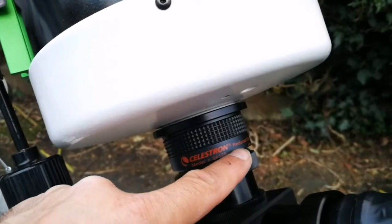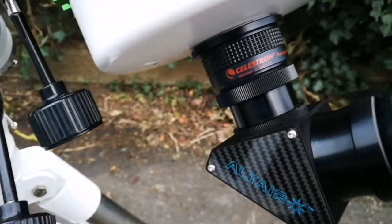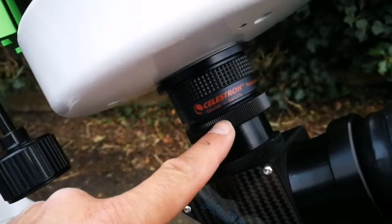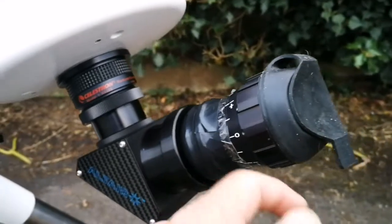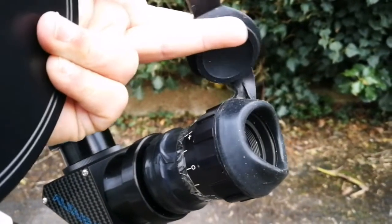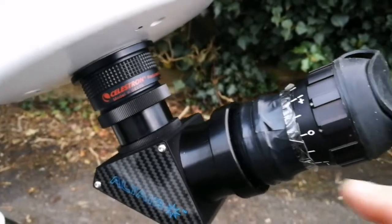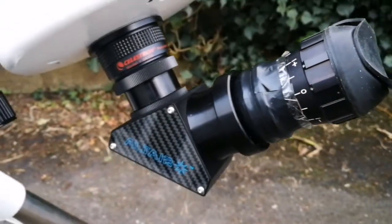This is the Celestron 0.63 focal reducer, and I'm using the outer carbon fiber dielectric diagonal, which directly screws onto the back focus of this telescope. This is also an army surplus eyepiece — I got it because of this lovely rubber eye guard. I've adapted a Morpheus 2-inch adapter at the bottom, attached with duct tape, so that will work for me.